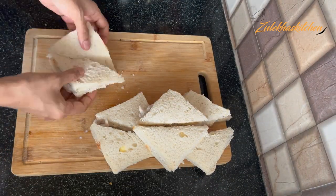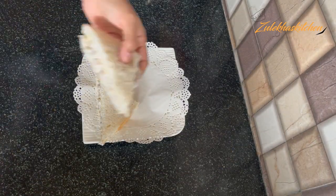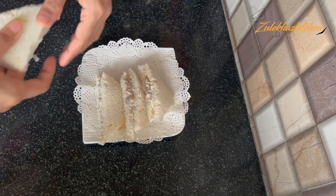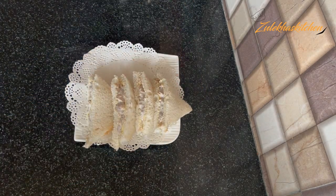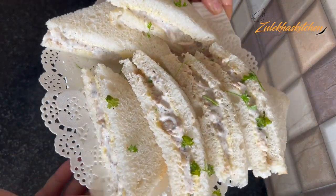Serve at the time of tea. Give them to your children and guests. You can also have a lot of fun with this. You can eat it yourself too. I have added 3-4 tablespoons of spice. If you want, you can add just 1 tablespoon. Spice level can be increased or decreased to taste.